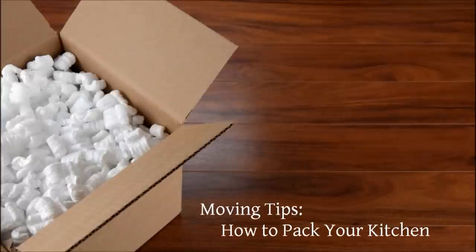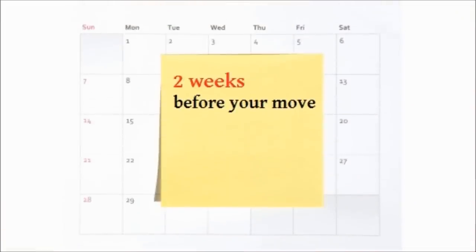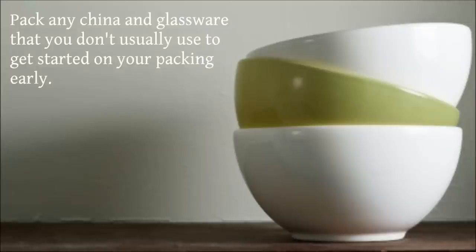Moving Tips: How to Pack Your Kitchen. Two weeks before you move, pack any china and glassware that you don't usually use to get started on your packing early.